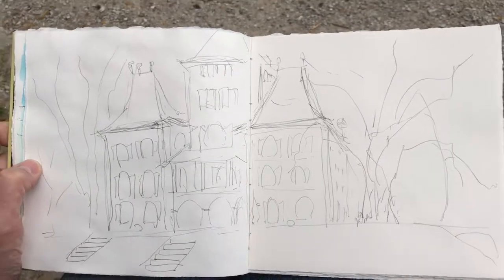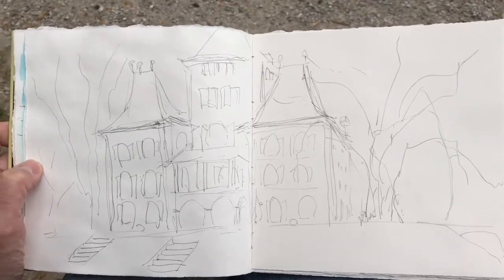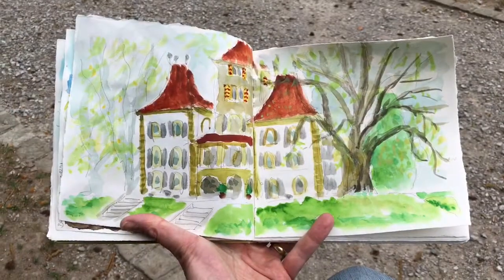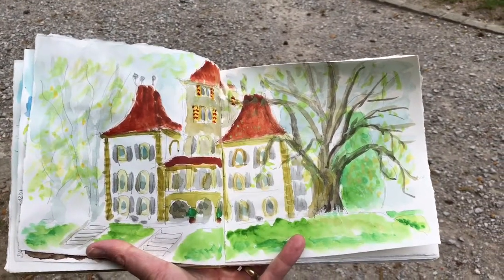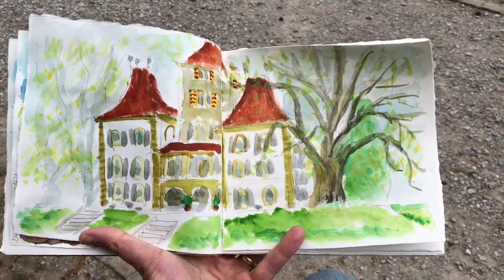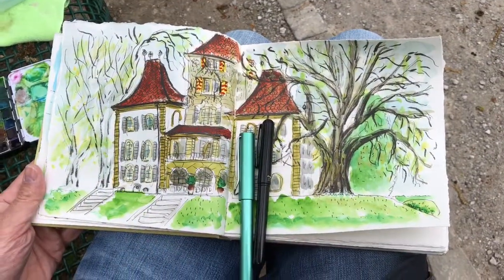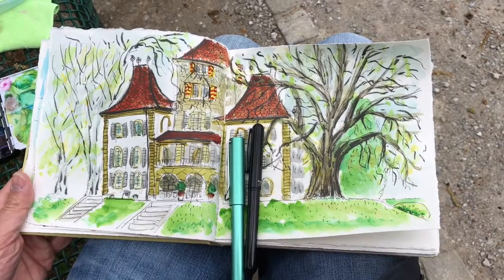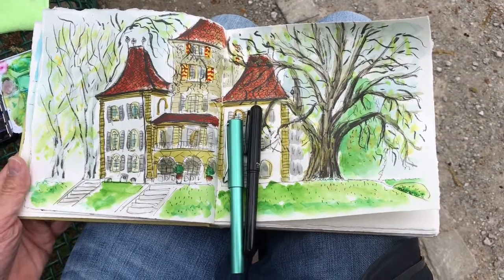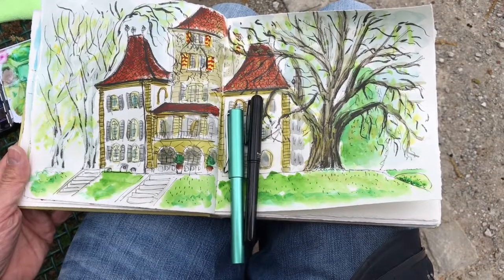I was able to manage my page spread a little bit more effectively. It's a difficult object to sketch. Now I'm going to define the basic shapes with color and after that I'm going to add the outlines. I just added the outlines and structure, switching between my fountain pen and my brush pen.